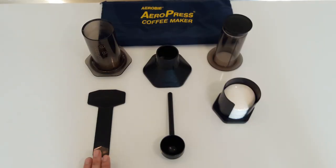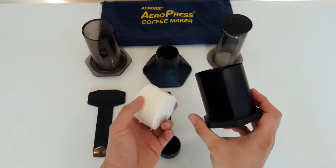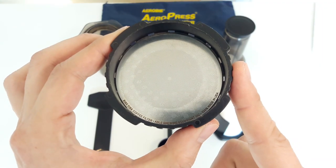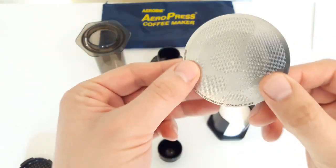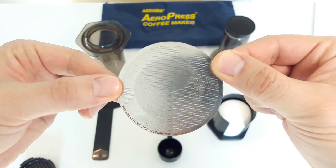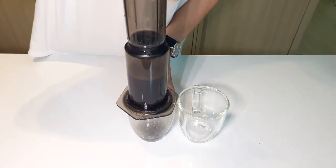Here are the components that come with the AeroPress: a stirrer, scooper, a holder for the paper filters, and the paper filters themselves. I actually don't use most of these — I personally use a metal filter, I believe by Able Brewing — but you can find aftermarket filters with varying degrees of fineness. Using a metal filter, you do get some silt or fine coffee grounds in your cup, but you can reduce this by using a finer filter. Using a finer filter means you'll need to push harder on the plunger, which is both good and bad depending on how you look at it.